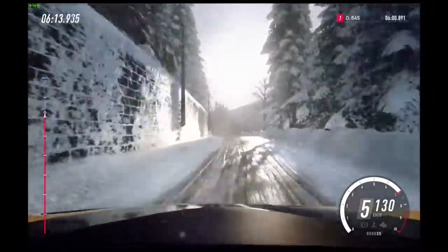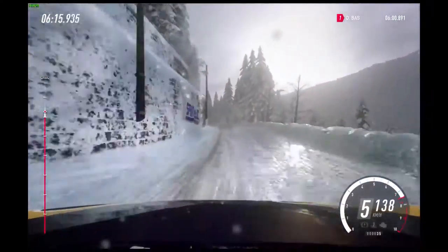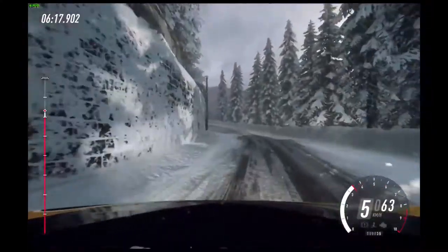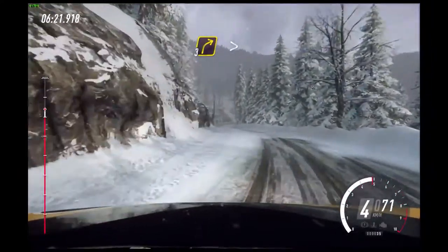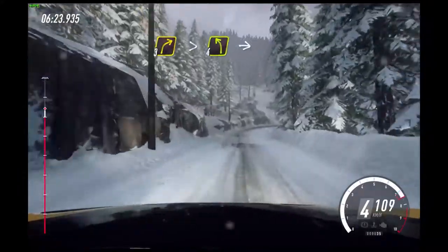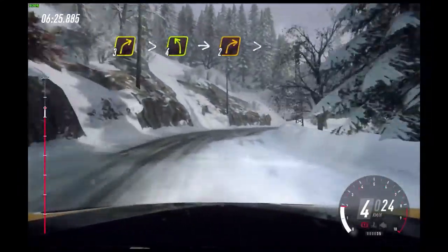5 left long, 100, 5 left extra long. Caution tightens, 4. Into 3 right long tightens.